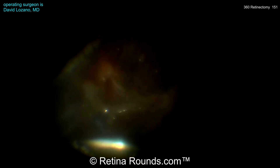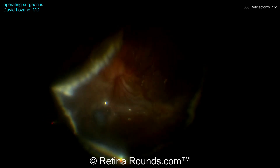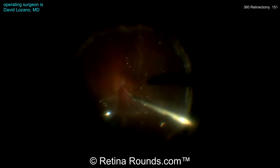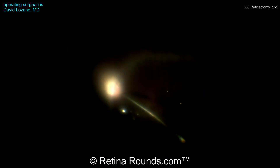Now you can see the inferior retinectomy is done, and very importantly, with the assistance of scleral depression, he's trimming back the anterior retina and trying to address as much of the anterior vitreous as possible. You can see those ciliary processes, and trimming back and cleaning up that anterior vitreous is going to help decrease the risk for anterior loop PVR, ciliary body retraction, and hypotony. Now the retinectomy has been completed 360 degrees. Some perfluorocarbon liquid was used to stabilize the posterior pole before creating the retinectomy, which helps ensure the retina is minimally mobile and creates a much more controlled edge.